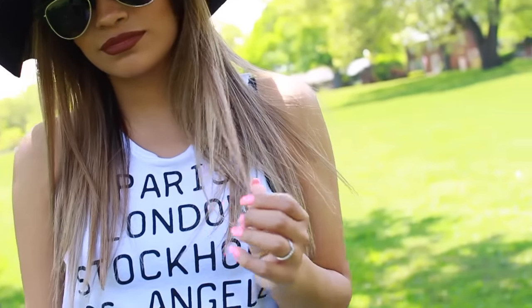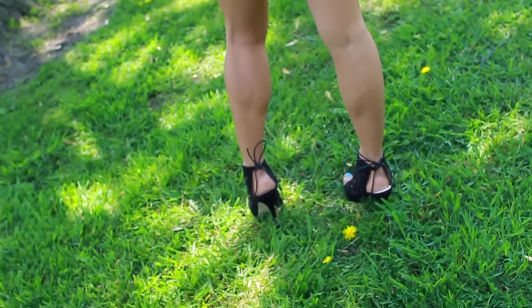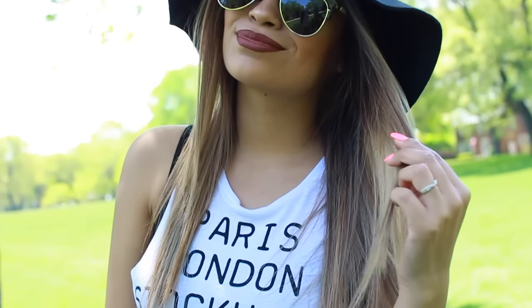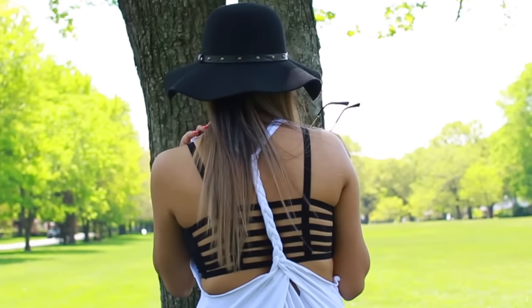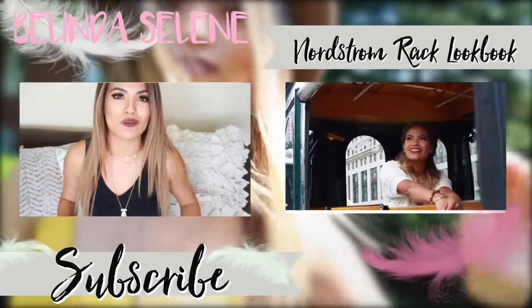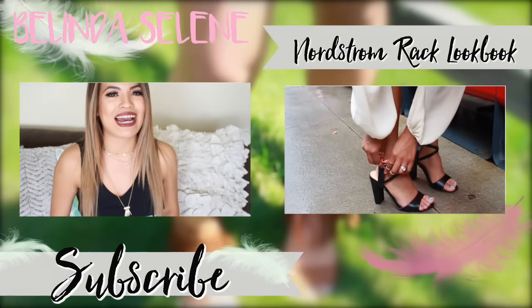Links to all the outfits will be in the description box below, and I also want to thank Nordstrom Rack for working with me and supporting this video. Let me know in the comments below which of the outfits is your favorite or which shirt you'd like to do yourself. For tips on how to layer jewelry and for another bohemian lookbook, head over to Nordstrom Rack's YouTube channel and subscribe because I have another video on there. I'm so excited for you guys to check it out, and I will see you in my next video!